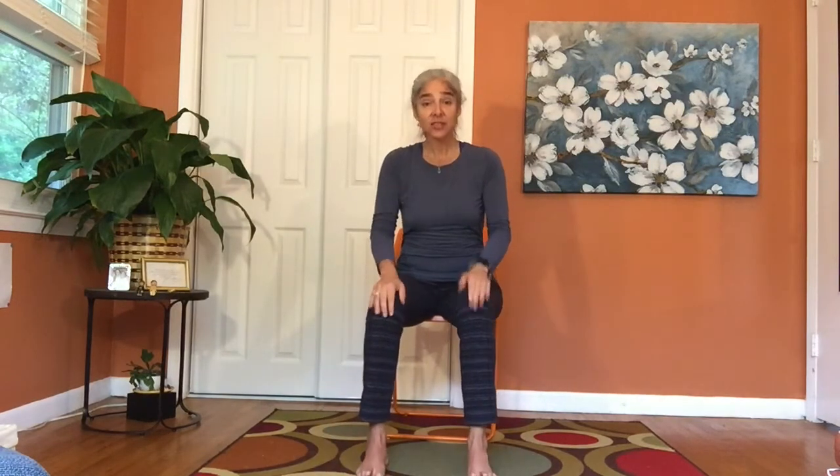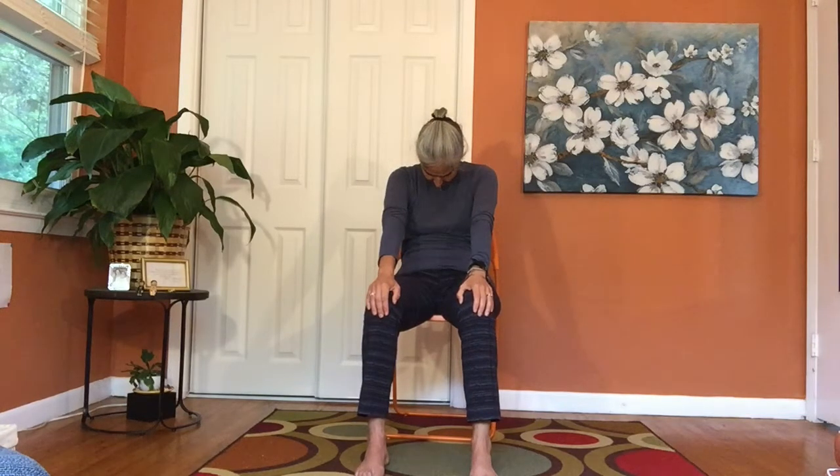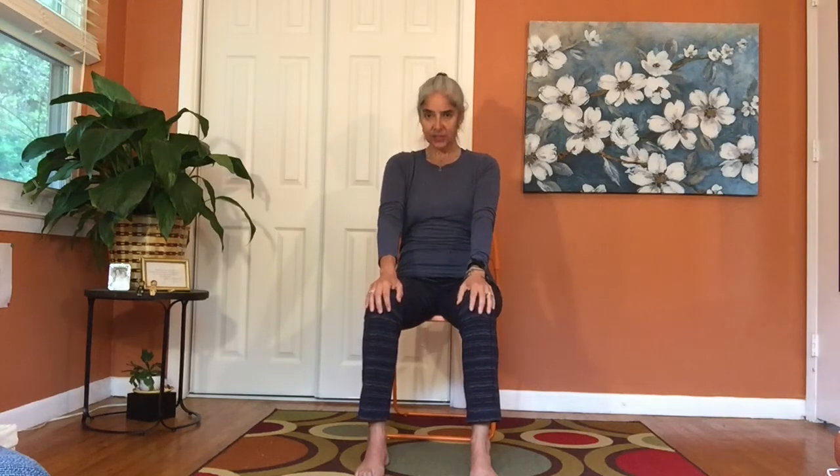Bring the legs back in and hands to the knees. Inhale, just lift the chest up — shining your heart upward. Exhale, a little pull of the belly button toward your spine. Come up to a nice tall spine.